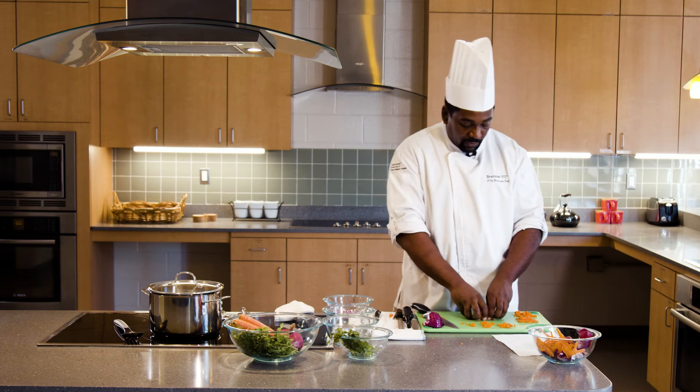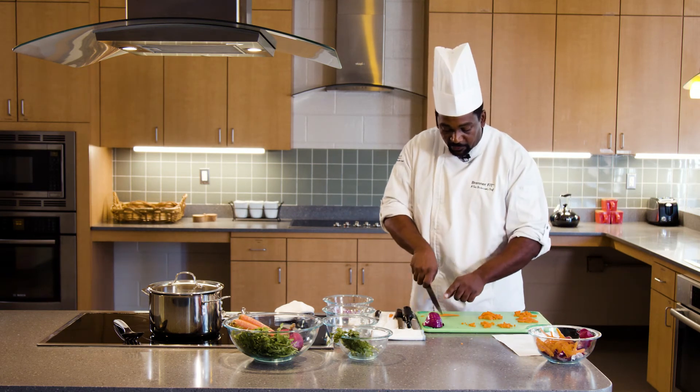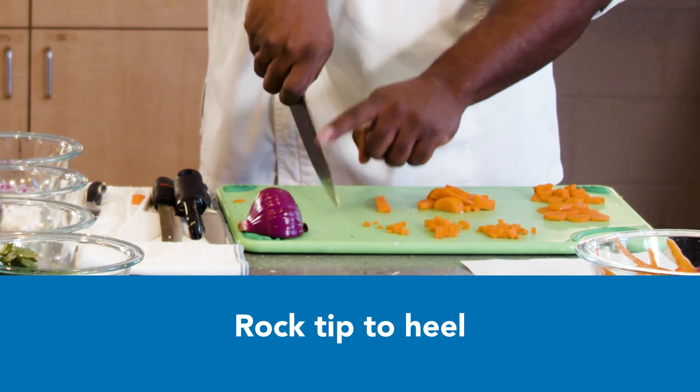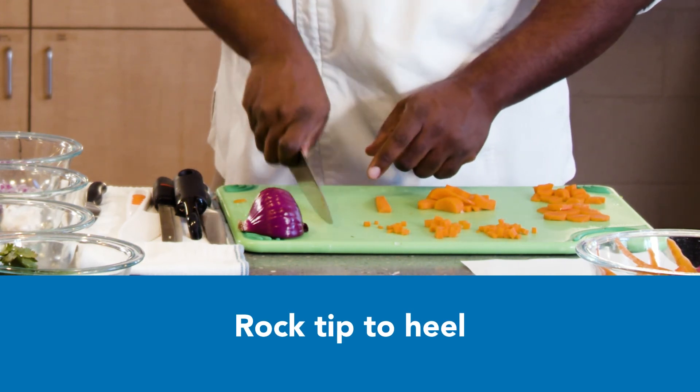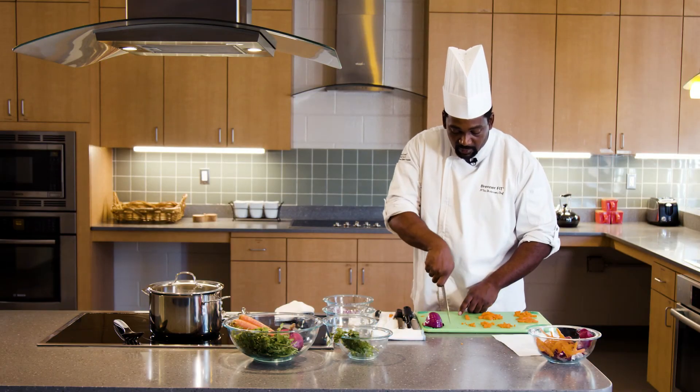As you start to get familiar with the knife and feel comfortable with it, it's just going to be second nature for you to tip heel. You don't ever want to do one of these motions — it should always be tip heel.